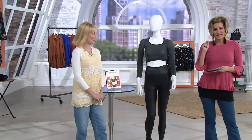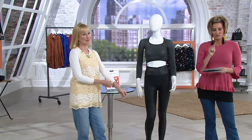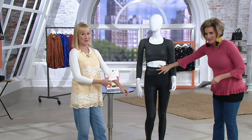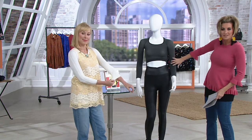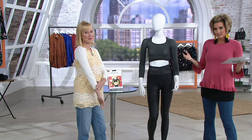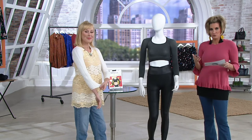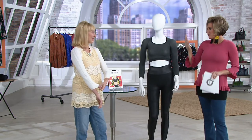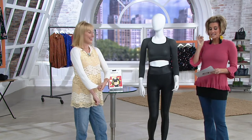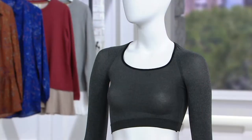This is Spanx — and this is not Spanx as you know it. This is so cool because what Liz is bringing — we're not going to talk about these, we're talking about this. You can extend and stretch your wardrobe with anything that is sleeveless and turn it into a long sleeve with this Spanx layering piece called tights for your arms.